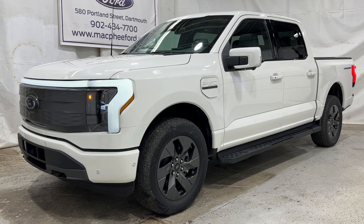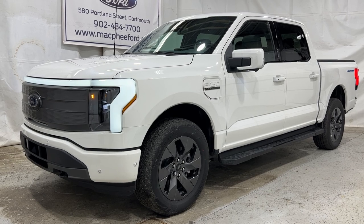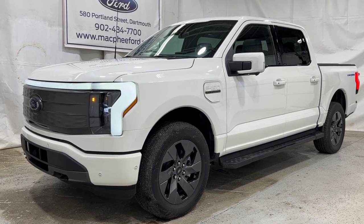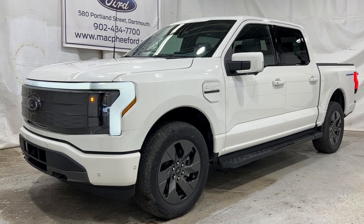Unfortunately, this particular Lightning is not for sale — it belongs to one of our sales managers. But if you want to come check it out, feel free to visit us at 580 Portland Street in Dartmouth, Nova Scotia, or give us a call or visit McPheeFord.com. Thanks for watching — we'll see you in the next video.